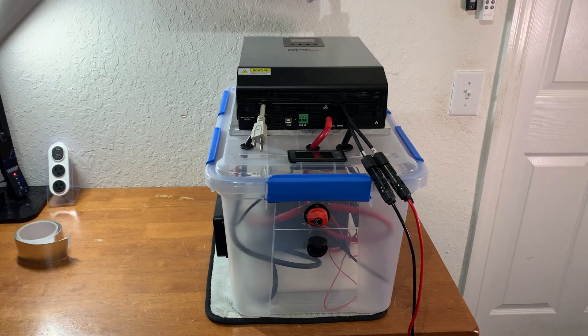This is a six-month update video to a video I uploaded six months ago about the MPP Solar All-in-One solar generator that I put together and have been using. It's been working really good. You guys had some really great suggestions in the comments of things I should add to this unit, and a lot of the suggestions I've actually done. So I wanted to create this video so that you guys could see all the different changes that I've made.